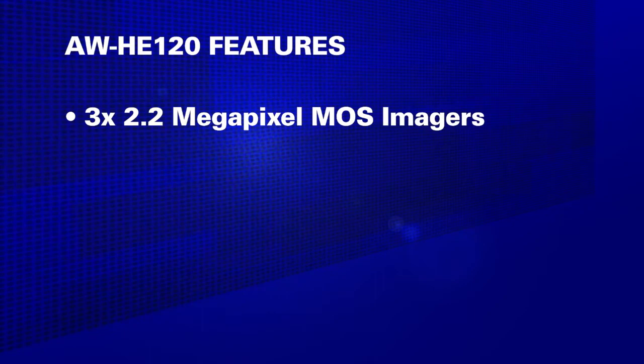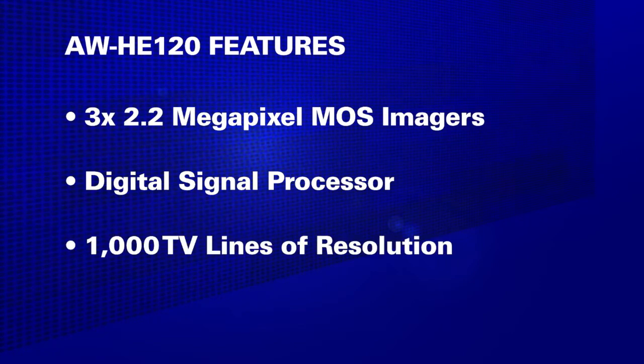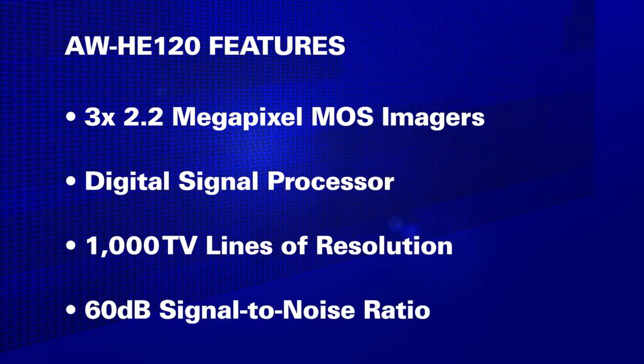Its three high-sensitivity 2.2-megapixel MOS imagers and advanced digital signal processor provide excellent video in a wide range of shooting situations. The camera delivers 1,000 lines of resolution and a 60 dB signal-to-noise ratio, setting a new performance standard for an integrated pan-tilt zoom camera.